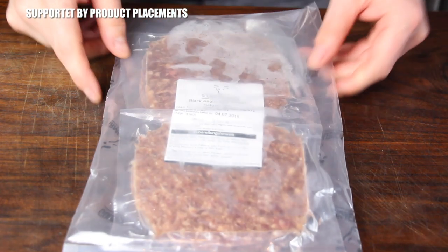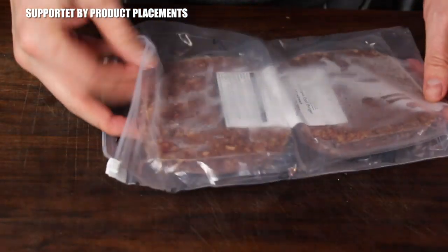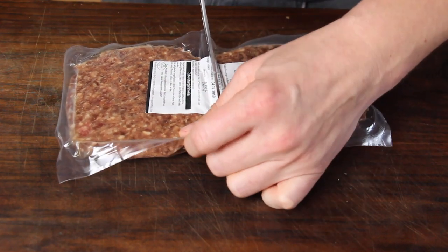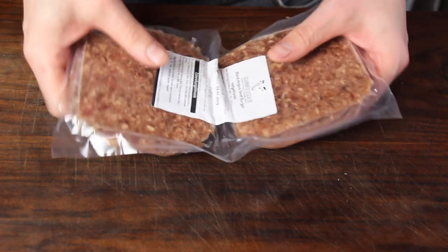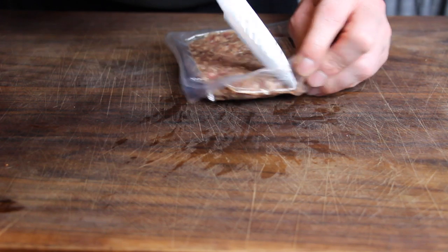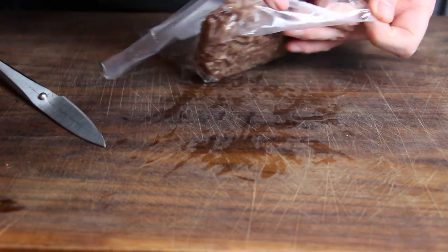Today we are using Black Angus Burger Patties. These are two Black Angus Burger Patties from my favorite online butchery Gummifleisch.de. I will put a link into the video description so you can check it out if you like. So these are frozen, and we only need one for today's recipe.